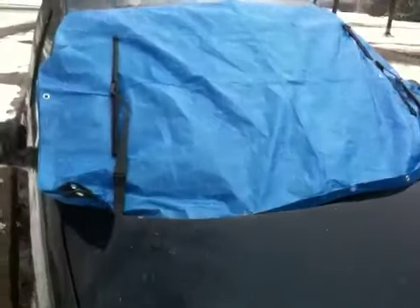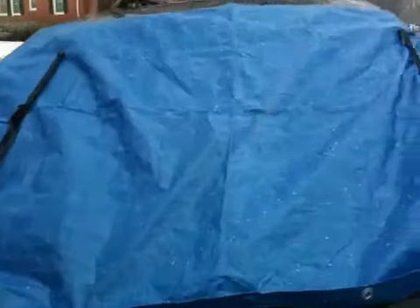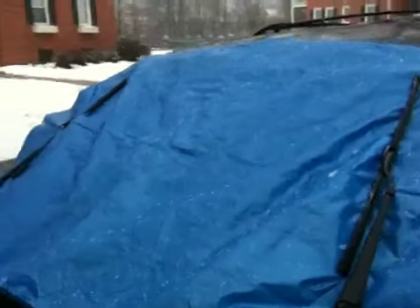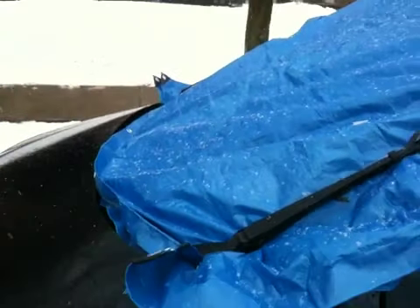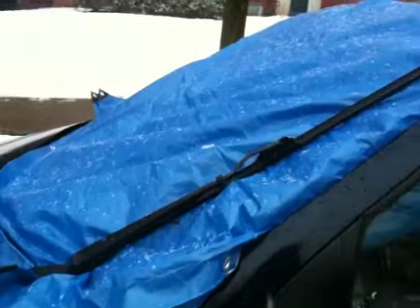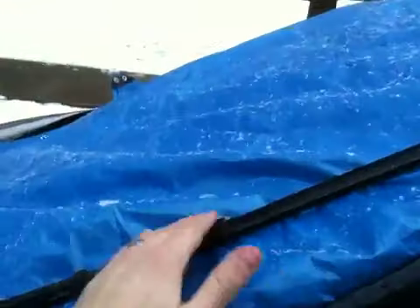I know most of you are going to think this is ridiculous, but something I learned from living out in Tulsa — they really don't know how to handle snow — but they do have this awesome trick. You can use cardboard or a tarp. I use a tarp because you can dry it and it's easier to use over and over again. Put a tarp under your windshield wipers.